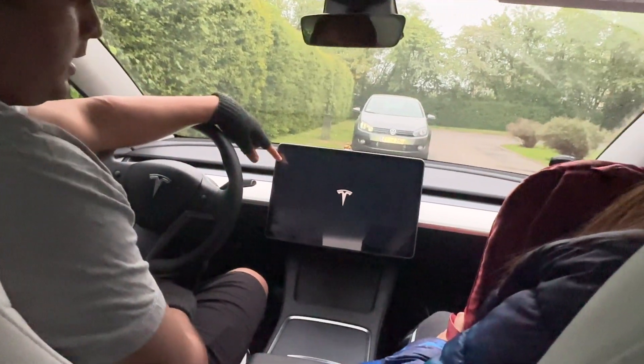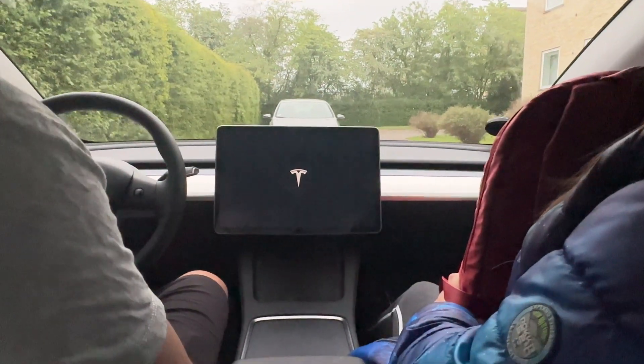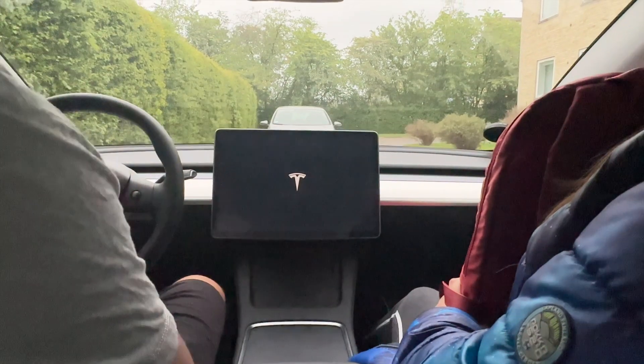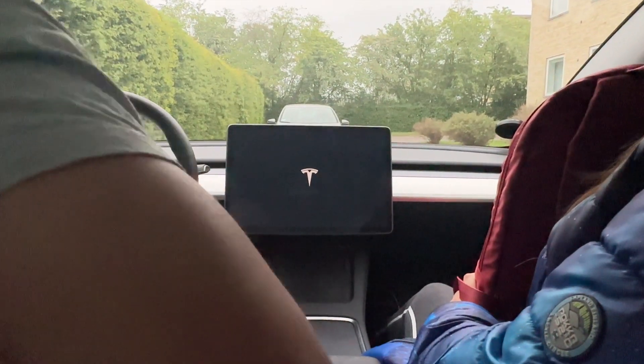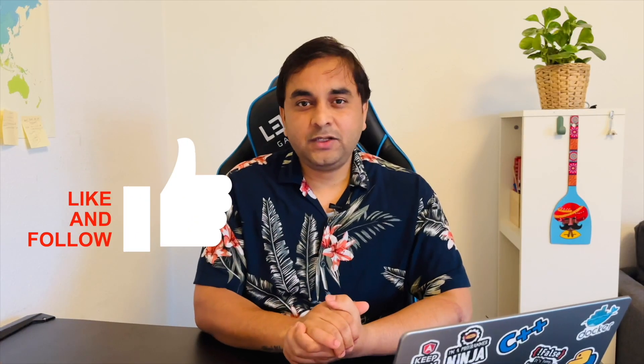Now look at this — your Tesla screen is reset. So this is a simple tip and trick to reset your Tesla. If you really like this video, please hit the bell icon, share this video, and subscribe to our YouTube channel, Research Rocks.